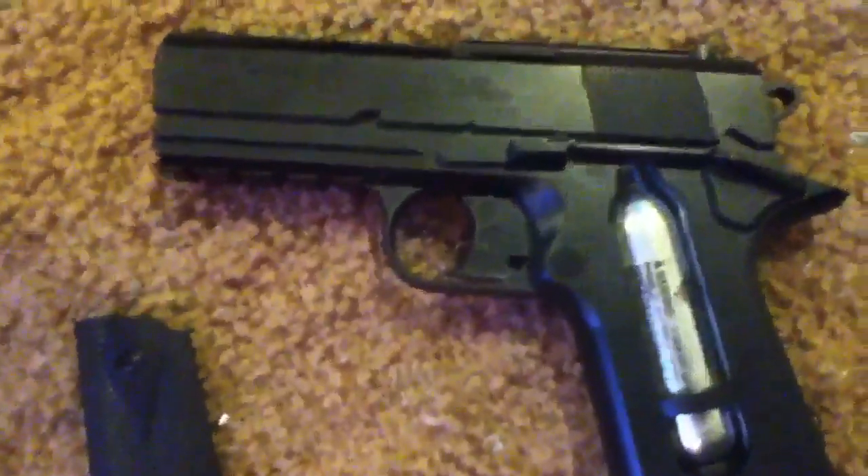It has a rail here. I don't actually know if you can put anything on the top, at least this version, but I believe you can. You can put a laser set up there, and a flashlight or a laser down here.